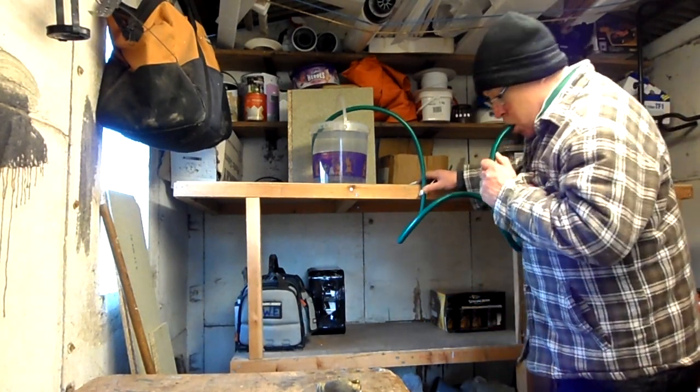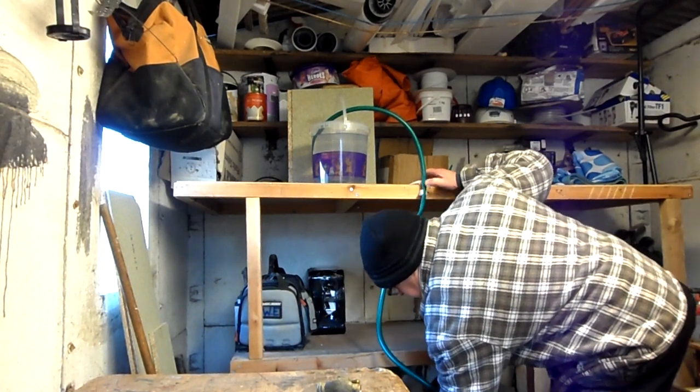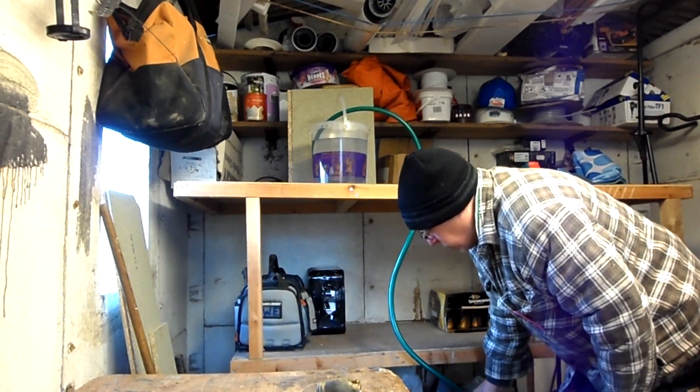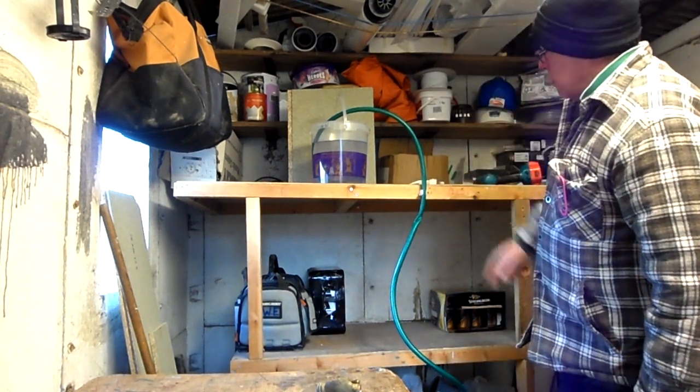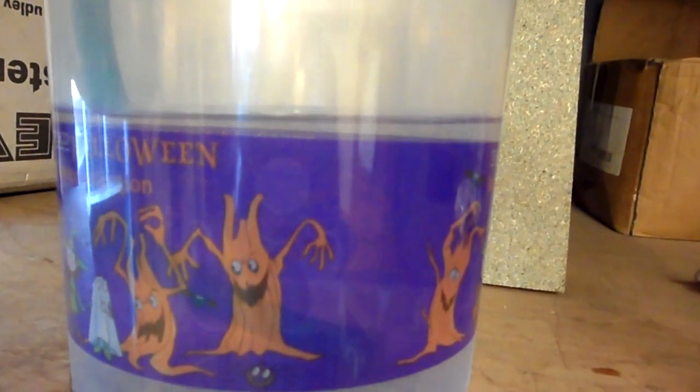Right, so here we go. I've got another bucket here, you probably can't see it - it's below the level. Well, that's draining now. Oh, you can see that falling down. See, that'll take all that water.